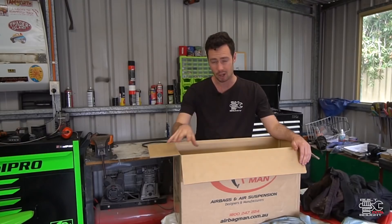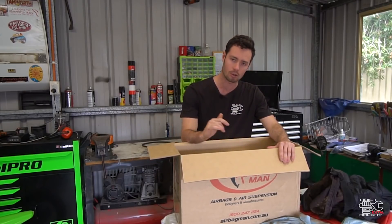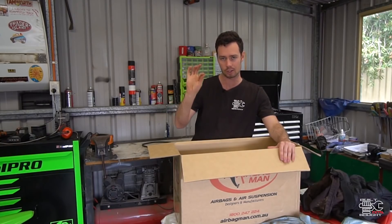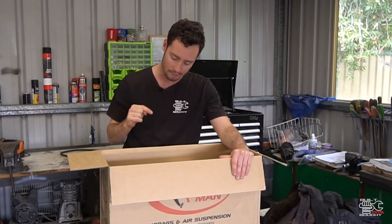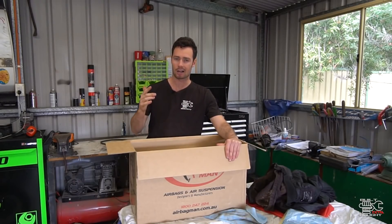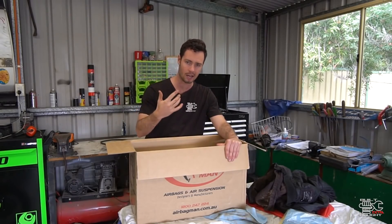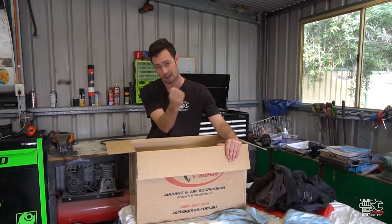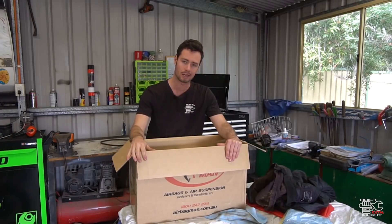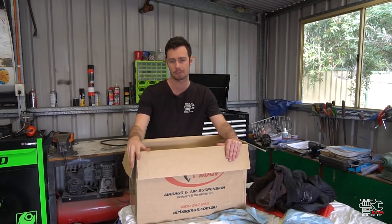I wanted to go that next step. This is an automatic controller which gives you the ability to tweak the left and right just with the switch inside the cab. It will also have an onboard compressor and tank, so I can actually use that to pump up tyres, use an air hose to blow stuff out, as well as having the onboard air to pump the airbags for the suspension up.